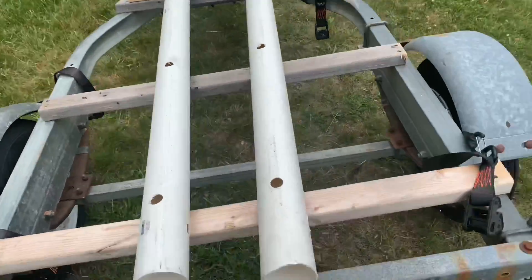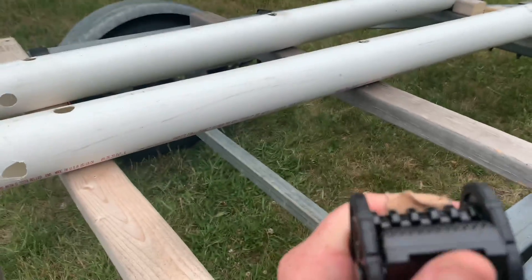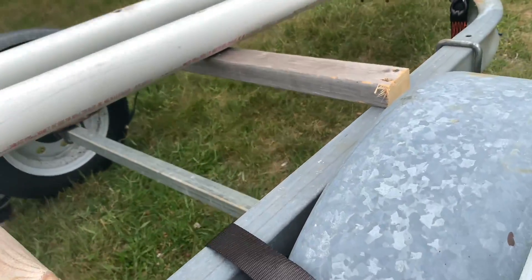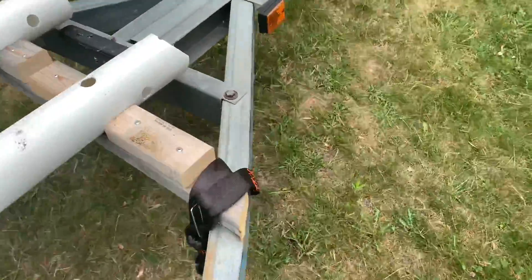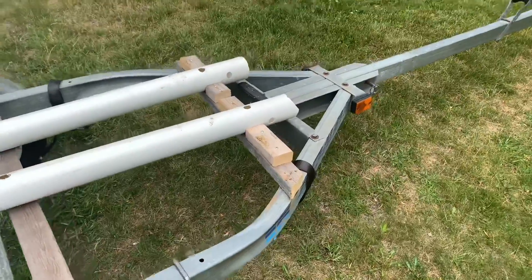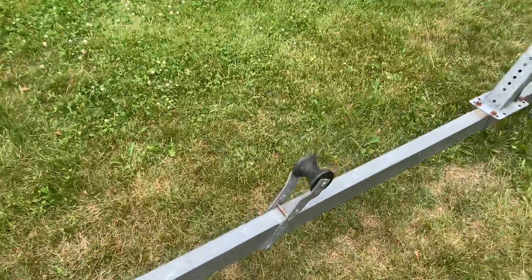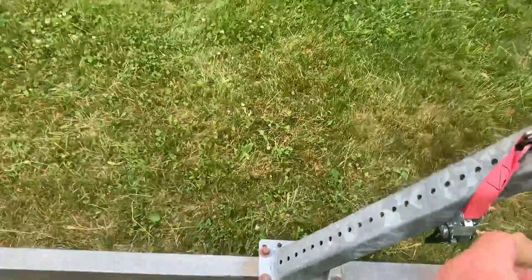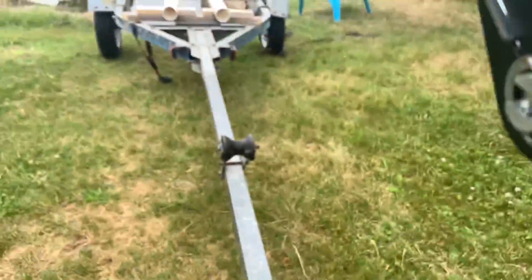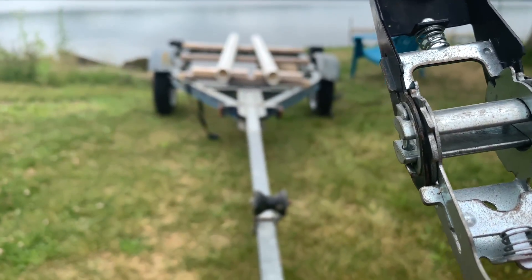I also went to Lowe's and picked up these ratchets here. These things are amazing — worked great with the boat. I have one back here just connected to the frame, and I have one here also just looped around the frame. It holds the boat perfectly. And then the bow sits up here, and I just have a rope that I run through this old basic ratchet right here, and it locks it down from the front.